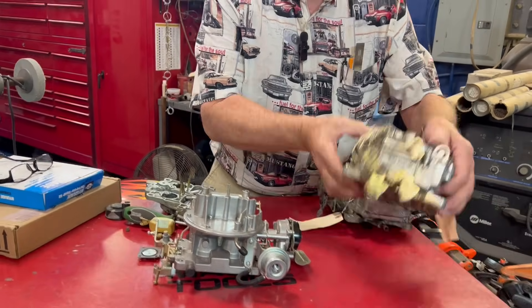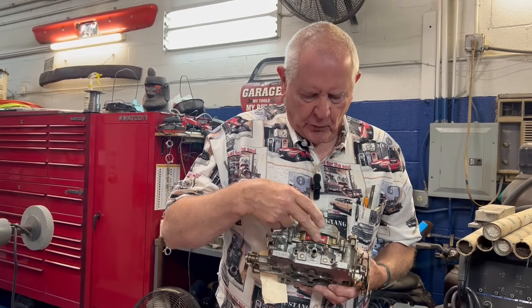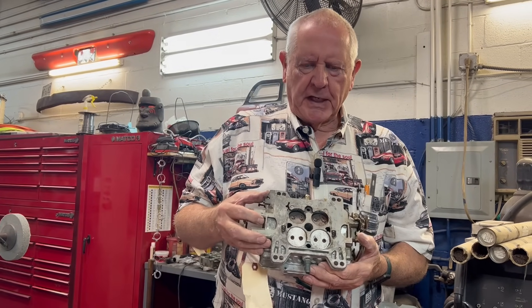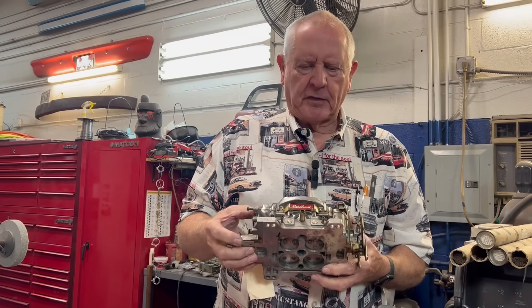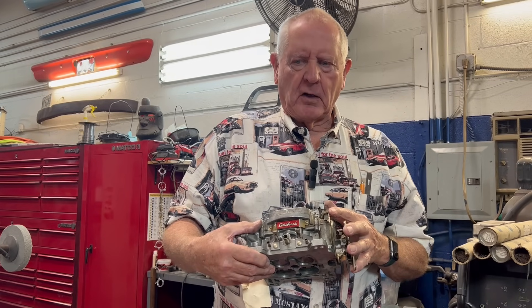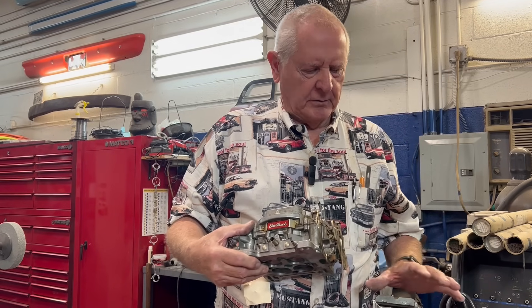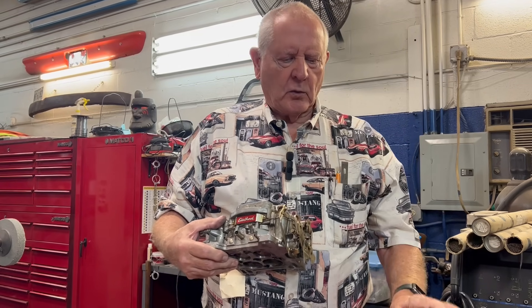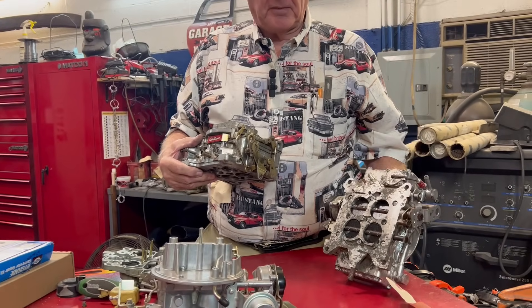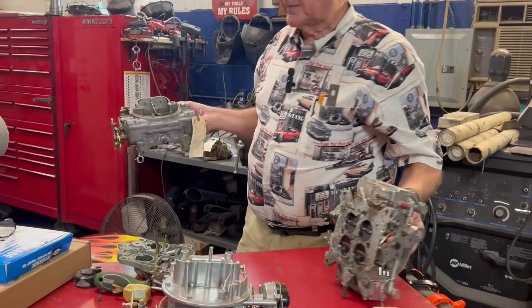This is an Edelbrock, which is one you can buy at Summit or JEGS. It's a four barrel carburetor and it pretty much has the same footprint as most GM vehicles — maybe one you want to think about buying. Not all of these carburetors, the Holley and the Edelbrock, will fit on every engine without some adapter plates. Edelbrock is sometimes better on the GMs, but a lot of people prefer the Holley because they have more parts and they're easier to rebuild. You can get parts for the Holley, whereas for the Edelbrock there are not a whole lot of parts when you get ready to rebuild or fix it.